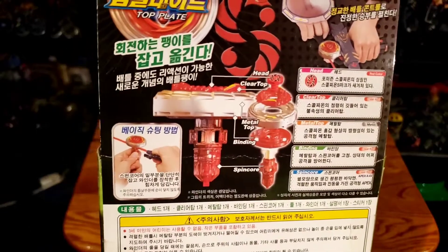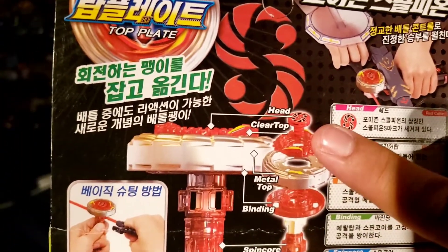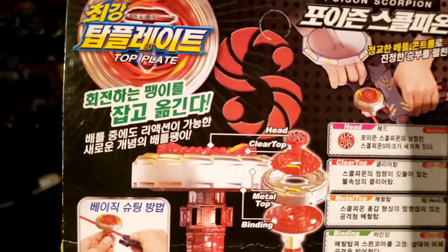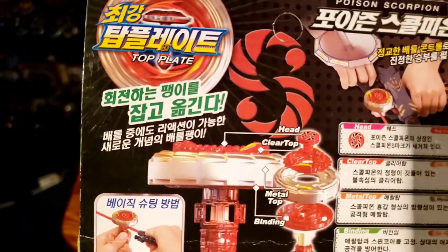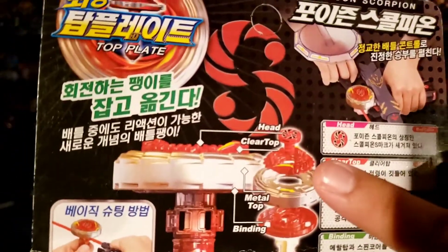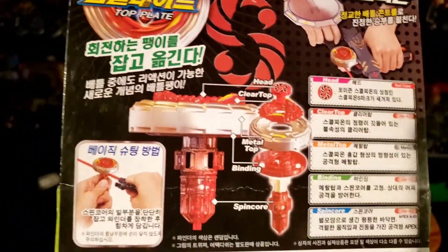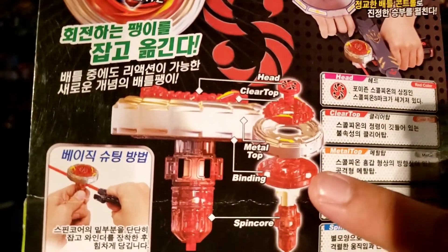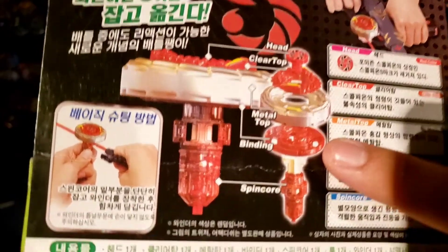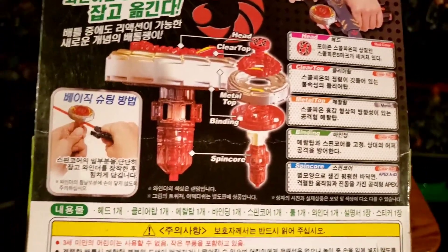Each part is labeled. The first part is the head, which is similar to a face bolt — it's more like a circular face bolt rather than the hexagon face bolt from the Metal Fight series or stone faces. Then you have the clear top, which is like the energy ring. Then the metal wheel — same thing as any metal wheel from Metal Fight. Then you have the binding, which actually keeps everything together — you could think of it like the weight disc or the track. And the last part is the spinning core, which is like the driver or tip.